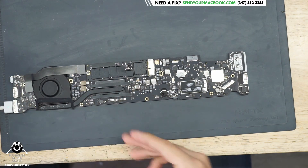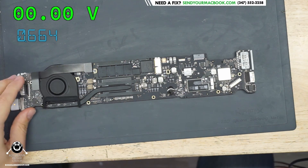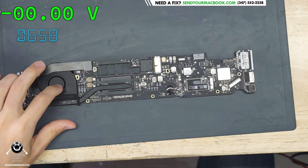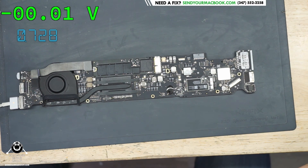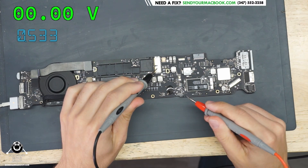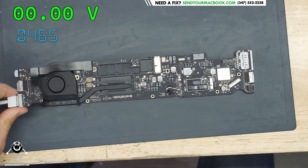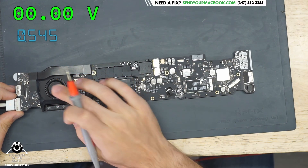So now when we plug it in, as you can see we have a fan spinning, it's taking a healthy 500 to 700 milliamps, and PP3V42 is exactly what it is supposed to be. Beautiful, beautiful, lovely, easy breezy, beautiful cover girl.